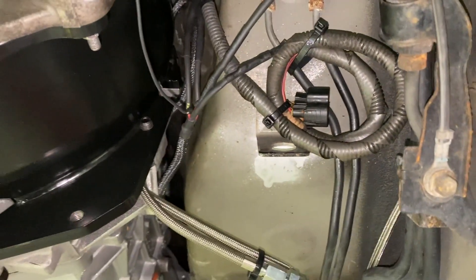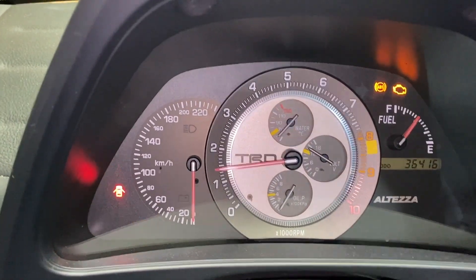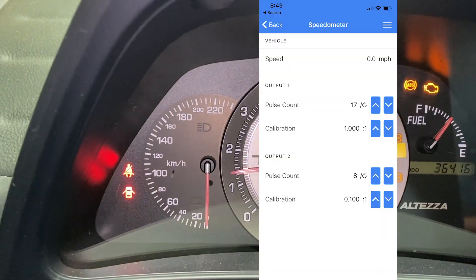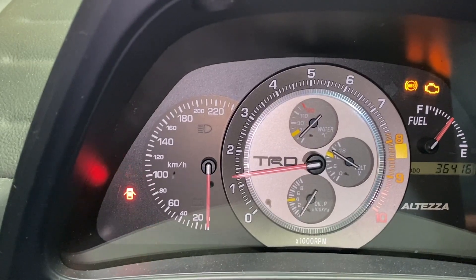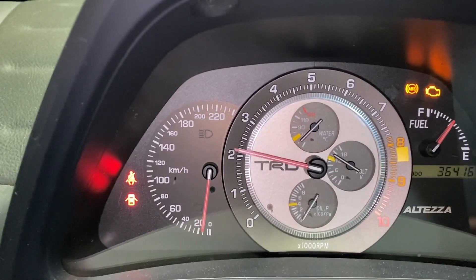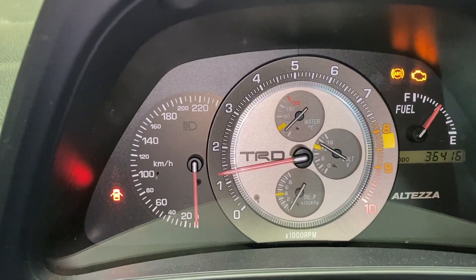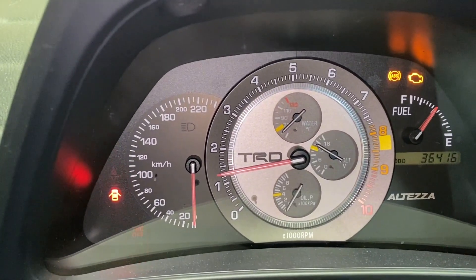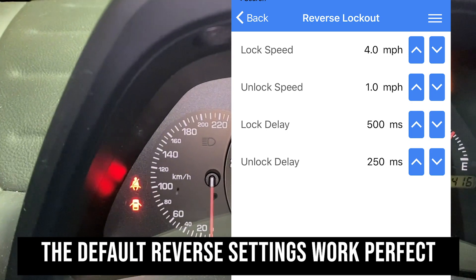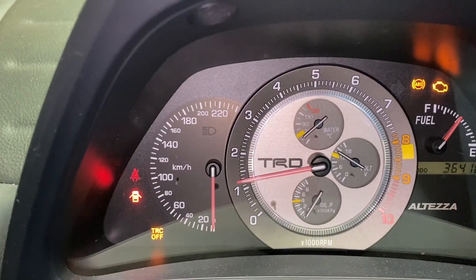Now you can see I have the car set up and I changed the settings in the Bowler app. When I put the car in gear and give it throttle you'll see our speedo starts to rise. This car is a little different because the speedo is in kilometers per hour — he put an aftermarket cluster in and everything's in kilometers, and the tach is actually off as well. But I can probably adjust this so it reads miles per hour since it would match up with the kilometers, even though it's not really kilometers — we could make it read right for him. We got this all set up and I think it's ready to go.